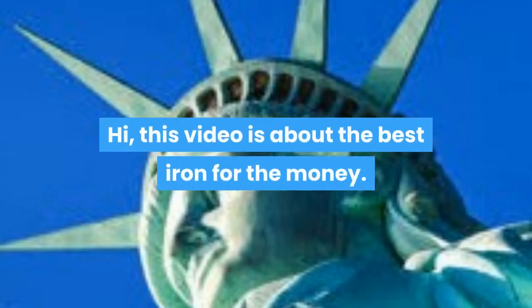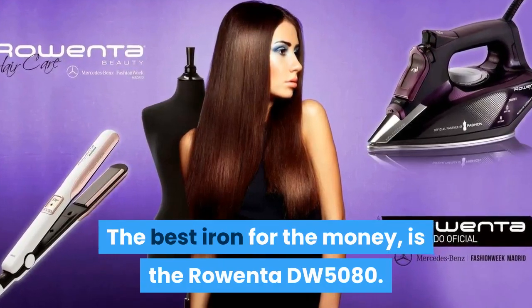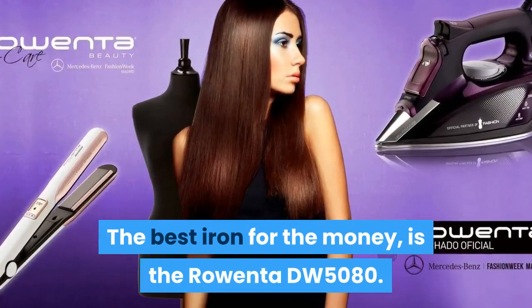This video is about the best iron for the money. The best iron for the money is the Rowenta DW5080.